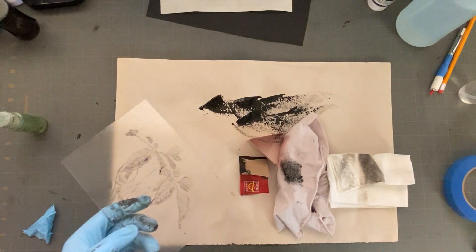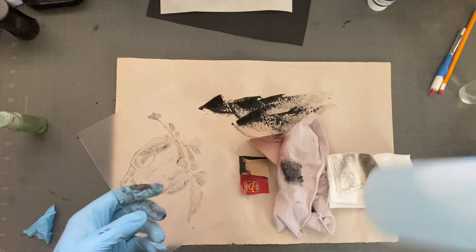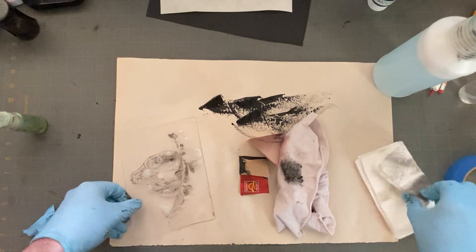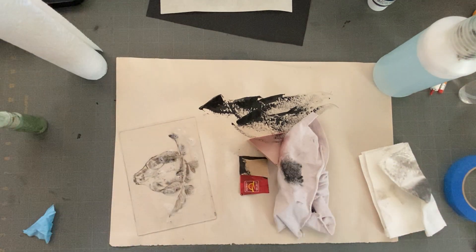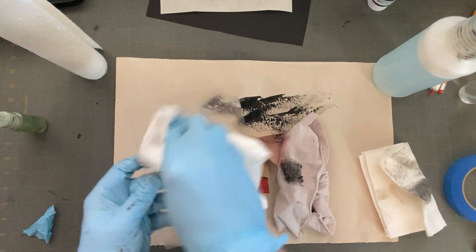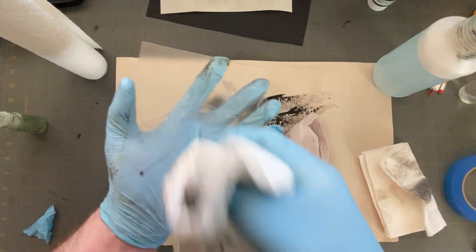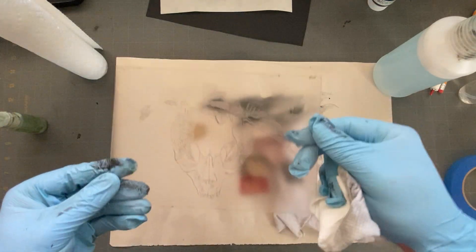First round was vegetable oil. Then I've got a mixture — this is just dish soap and water, so soapy water. You can be pretty liberal with that. Grab some more paper towels. Oh yeah, that works really good. So soapy water — clean the plate, remove as much of that ink, and then you're ready to print again.